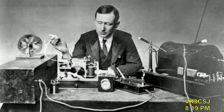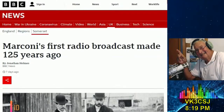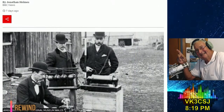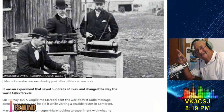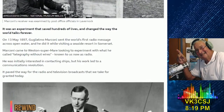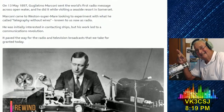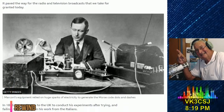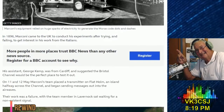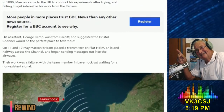Marconi's first radio broadcast made 125 years ago. This article from Jonathan Holmes is with thanks to BBC News. This is John Knox, VK4FJRK, and this is Rewind. It was an experiment that saved hundreds of lives and changed the way the world talks forever. On the 13th of May 1897, Guglielmo Marconi sent the world's first radio message across open water, while visiting a seaside resort in Somerset in the United Kingdom. Marconi came to Weston-super-Mare looking to experiment with what he called telegraphy without wires — known to us now, of course, as radio. He was initially interested in contacting ships, but his work led to a communications revolution that paved the way for the radio and television broadcasts we take for granted today.